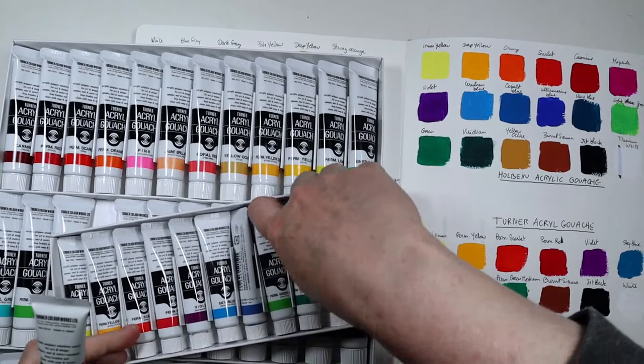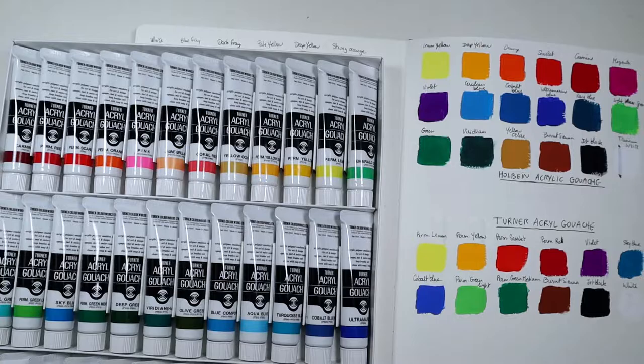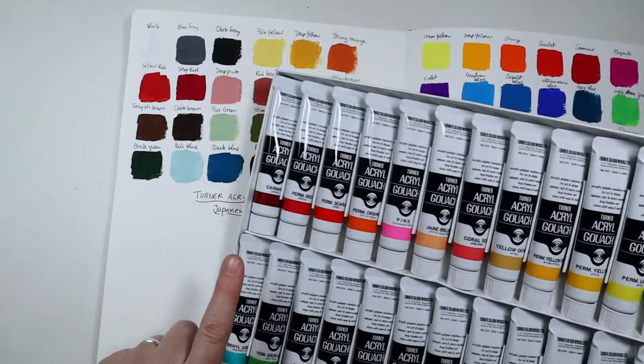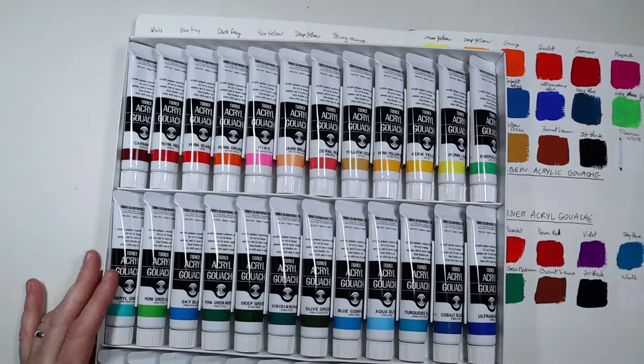It is Permanent Green Middle as well, so great — all of these will be replaced by the bigger tubes. I'm going to swatch all 36 of them. There are a couple of colors I already have, but all the others are new. Then I'll make a little painting.